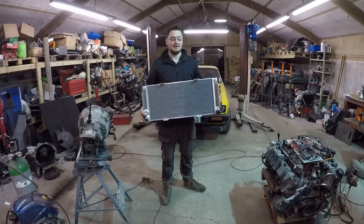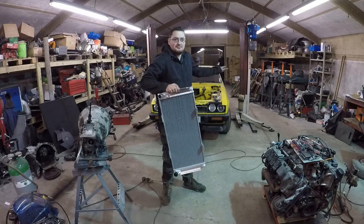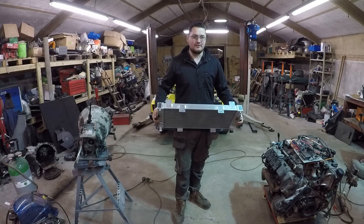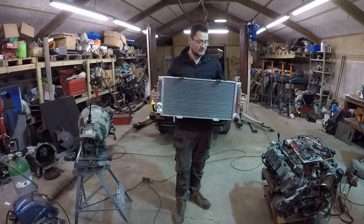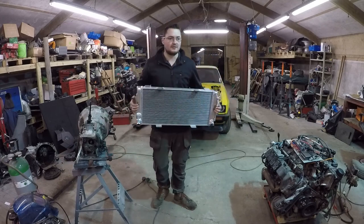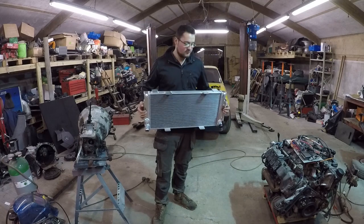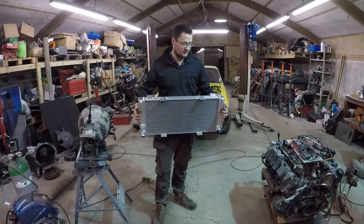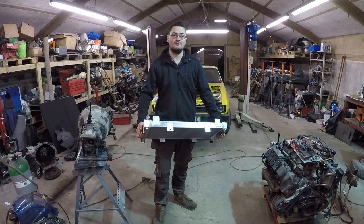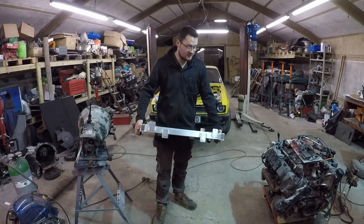This radiator here is from a Ford GT40 — race car. Some of you may remember from a previous video, I'm not happy about this purchase because the seller GPI Racing, based in Czech Republic — I think they're a Chinese seller — screwed me. I ordered a 70mm core and they sent me a 50mm. I've still got the radiator and I've only managed to get 40% of my money back, so they can go screw themselves.